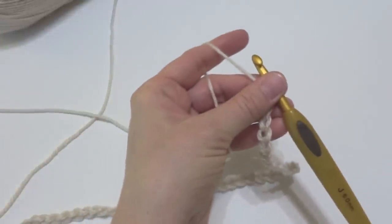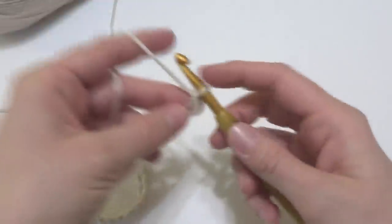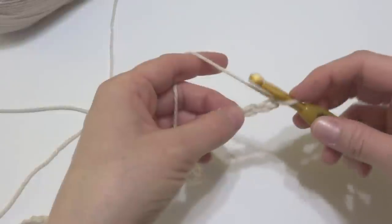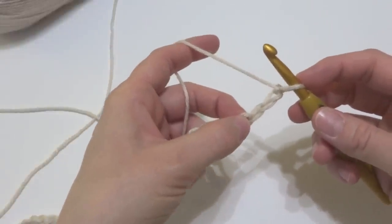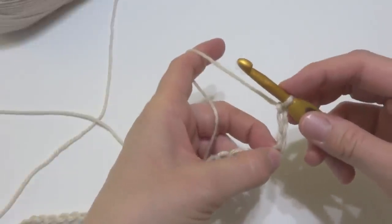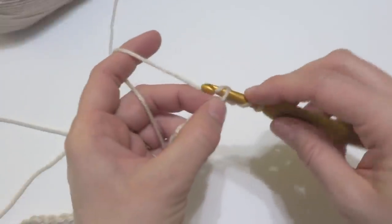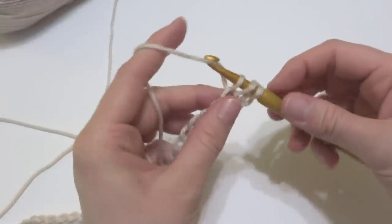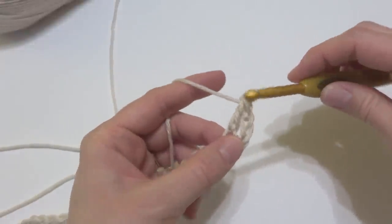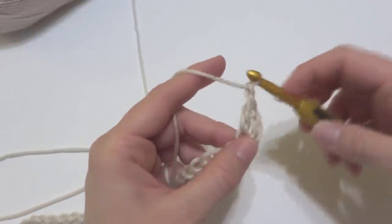Let's start the foundation row. In the 4th chain from the hook — this loop here does not count — so count 1, 2, 3, 4 chains. In this chain right here, we're going to work a double crochet, then chain 1. To make a double crochet, wrap yarn around the hook, insert it into the chain, and bring up a loop. Wrap yarn around the hook, bring it through the first 2 loops. Wrap yarn around the hook, bring it through the last 2 loops. That's the double crochet. Then chain 1.